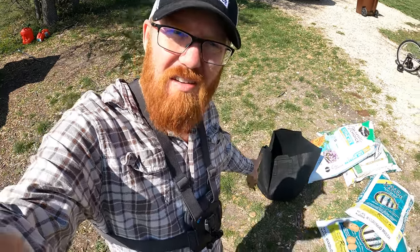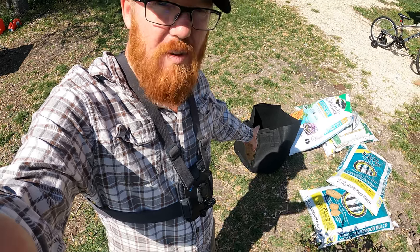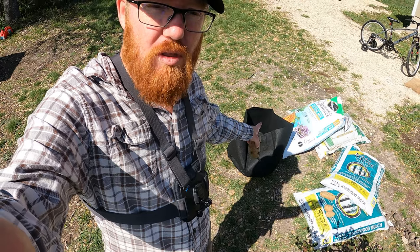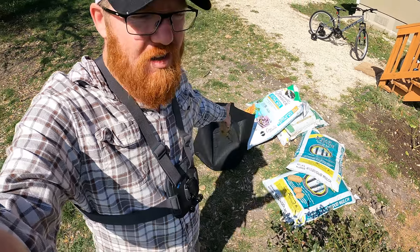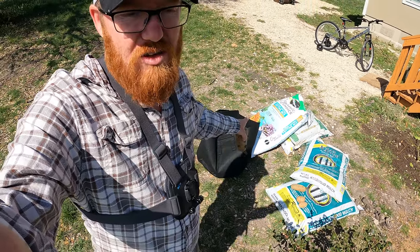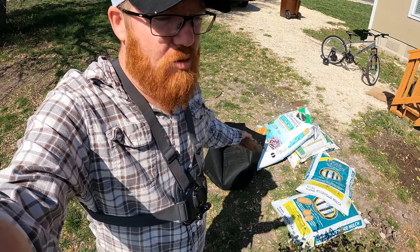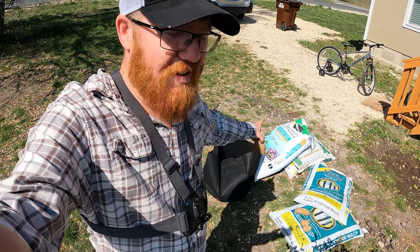I'm going to use the potting method. I got a 20-gallon grow bag here. They're not very expensive. The only thing is I do have to fill it with potting soil. I got this bag — it's a 50-quart, should fill the entire 20-gallon. It was like eight bucks, so it's a little pricey but still pretty inexpensive. I got that at Costco.